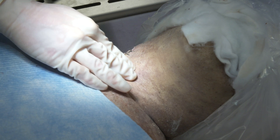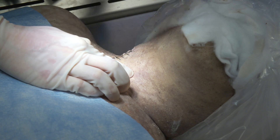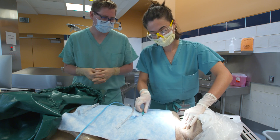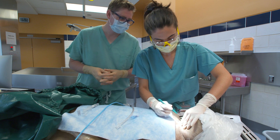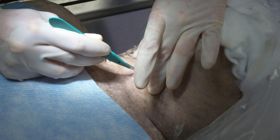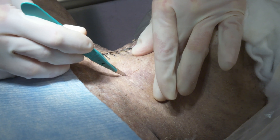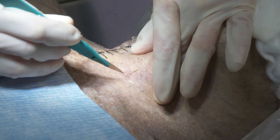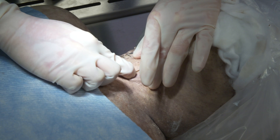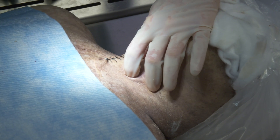First, use your dominant hand and locate the cricothyroid membrane. You can hold and stabilize the larynx with your other hand to help. Next, make a vertical midline incision in the skin over where you felt the cricothyroid membrane. The length and depth of this incision depends on the situation, but it is usually at least 2 centimeters in length. Palpate again within the wound with your finger to confirm the cricothyroid membrane. If you need a bigger incision, extend what you have with the scalpel.